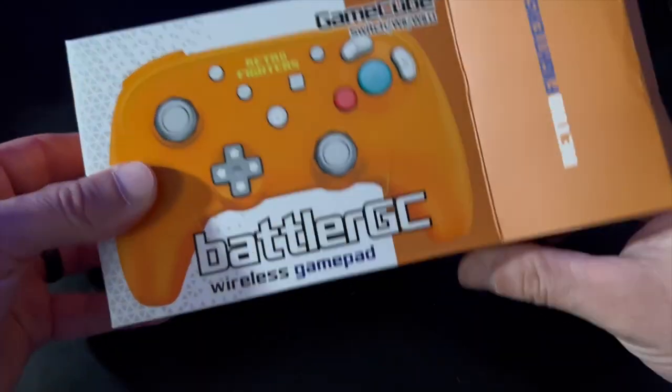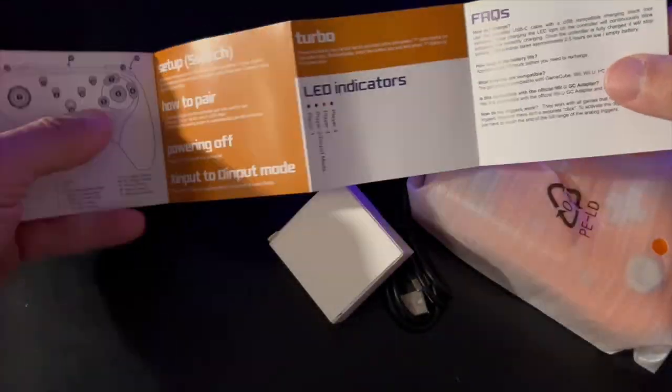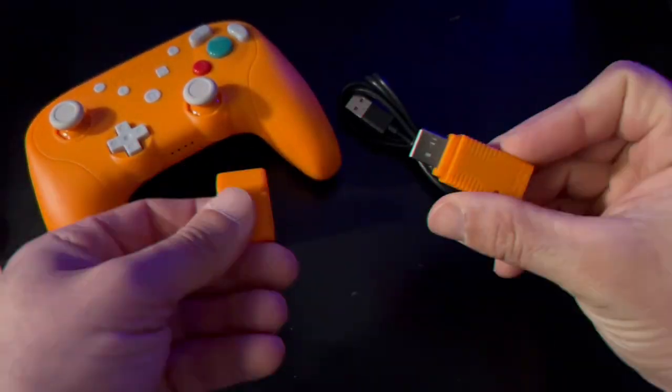Inside the box you're greeted with the Battler GC, some reading material, a wired USB-C controller charging cable, and your dongles — one that connects directly to your Wii or GameCube, and a USB dongle.